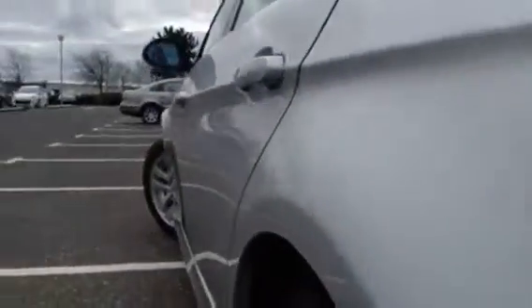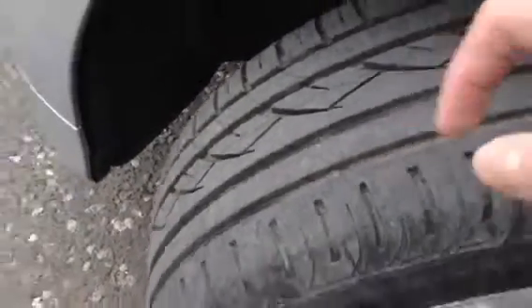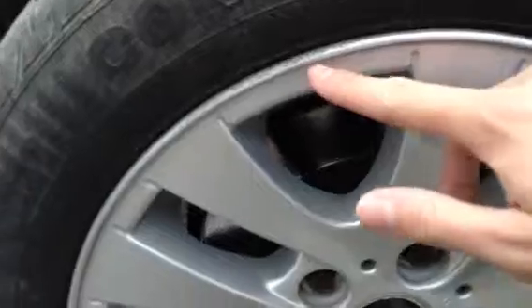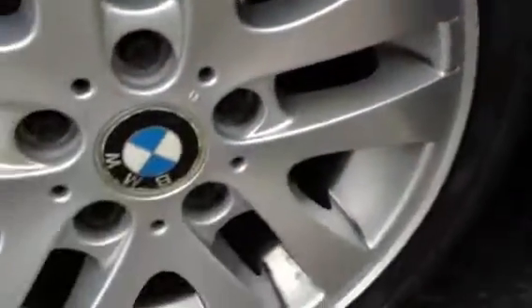Looking down the nearside of the car — no dinks, no dents or any damage. The rear door edge is fine, and the same to the front passenger door. The paintwork does look very nice; it is a very clean car, especially for its age. No marks to the mirror. The front tyre on the nearside is looking at around 5mm, so all four tyres have plenty of tread. There are some light scuffs to the alloy but no signs of any kerbing.